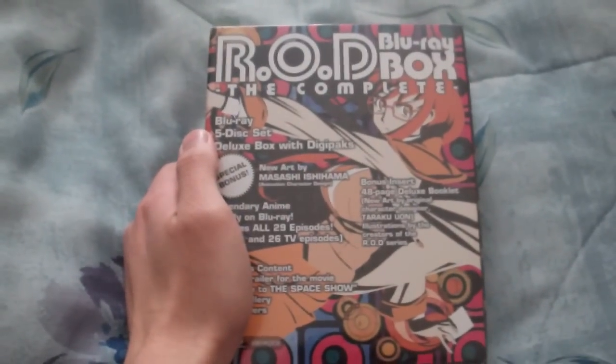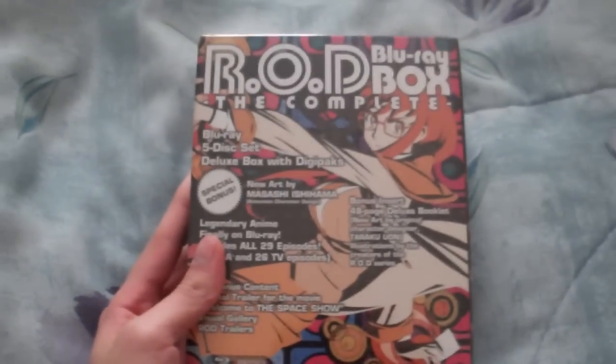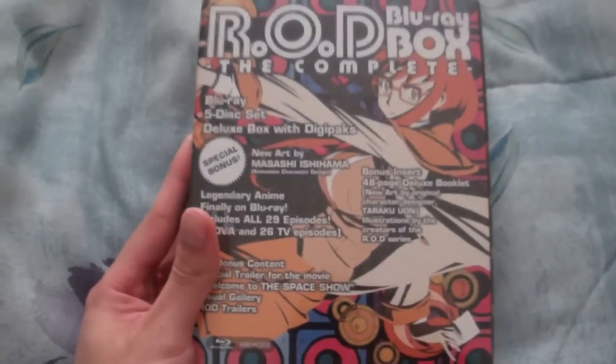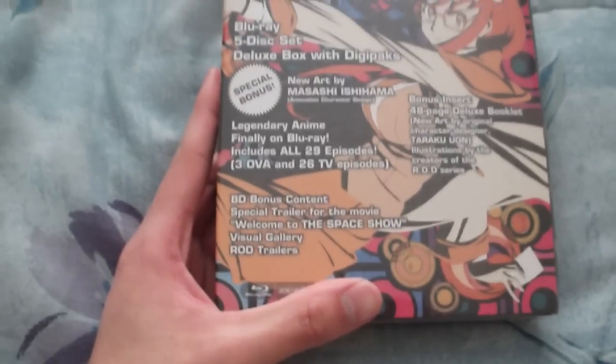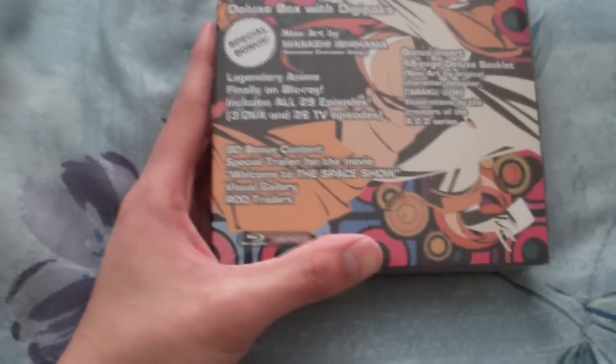I was originally going to get the Dororo set, but I decided on Read or Die first because it's a cheaper price, and I can probably hold off on Dororo for now. Anyways, this set contains the OVA itself, which is split into three OVAs. When it was airing on Adult Swim, it was just aired as one giant movie. And then there's also the 26-episode series.